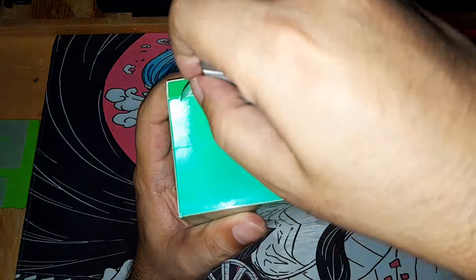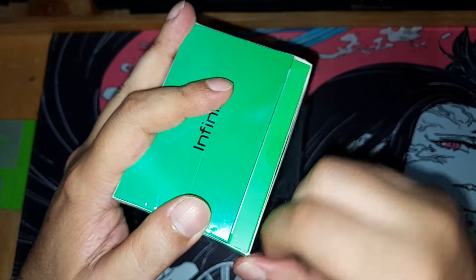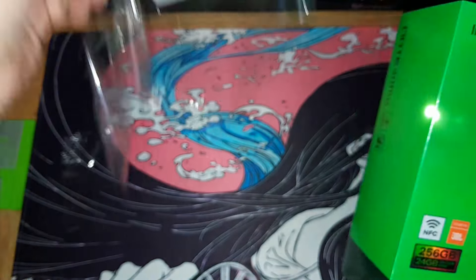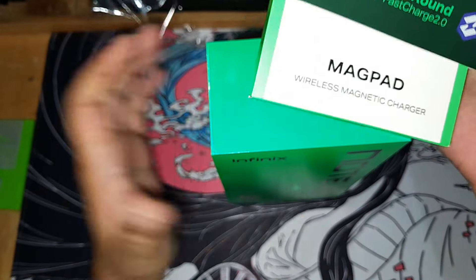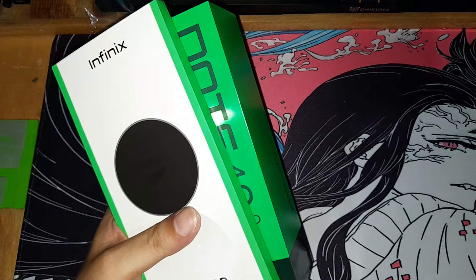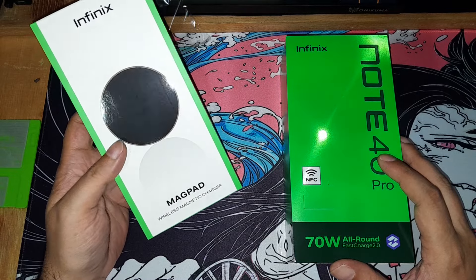It's sealed — that's important, meaning it wasn't tampered with and no one in customs opened it. We remove the nylon, then the outer box. Inside the outer box there are two boxes: the first is the actual phone, and there's also the mag pad, which is a wireless charger.